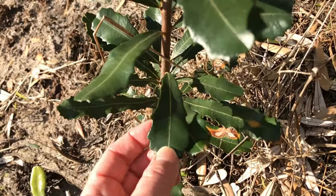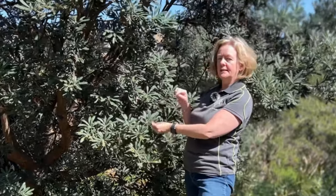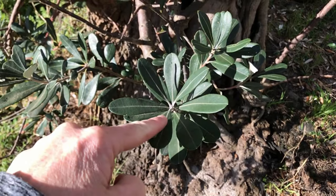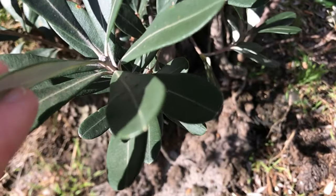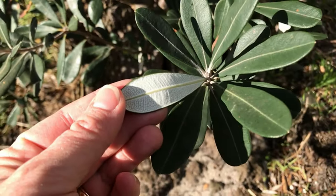Another distinguishing feature of Banksia integrifolia is that the leaves grow in the pattern of a whorl — like a whirlpool, but spelled with an O instead. The tops of the leaves are a dark green colour, but if you turn them over to look at the underside, they're very light, and if you feel it, it's almost like velvet.